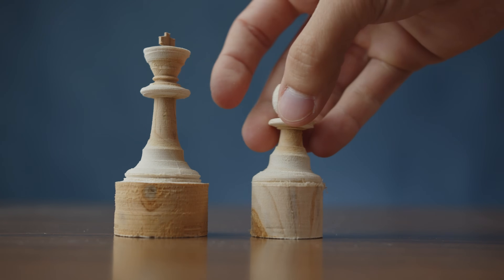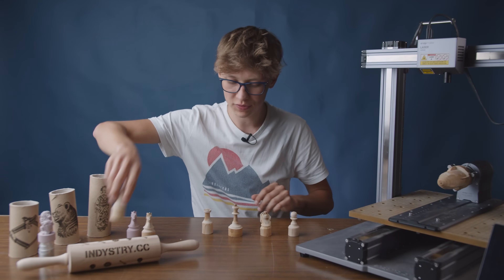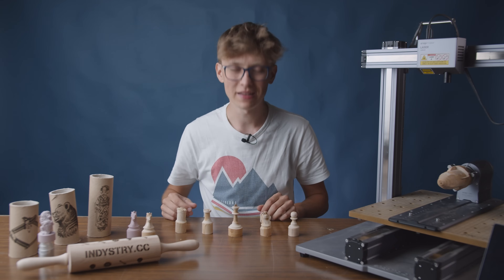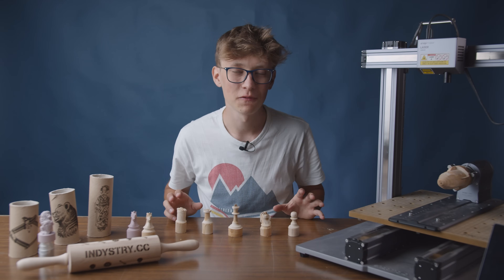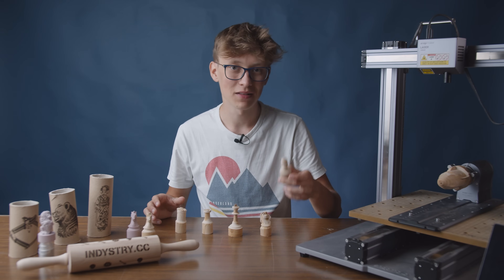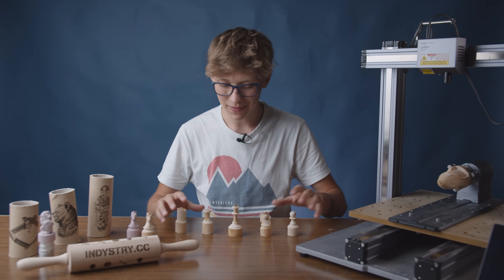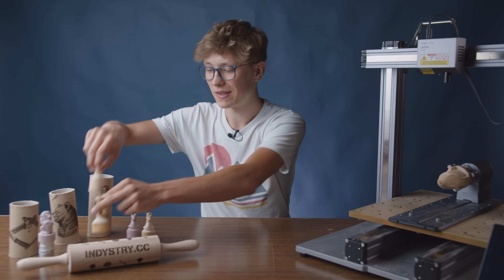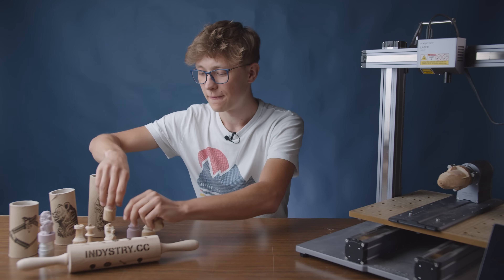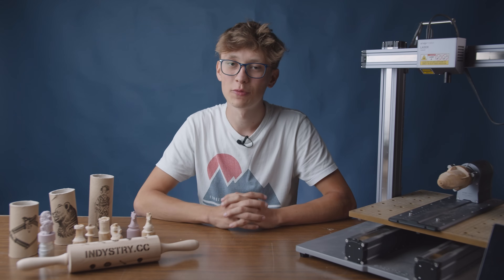I thought it would be really cool to machine a whole chess set and started machining a few chess figures, though one was unfortunately unsuccessful. Then I realized I would need 32 figures in total and each figure takes about 2 to 3 hours of machining — that would take a lot of time, so I decided to give up on the idea for now. Maybe in the future I'll finish it, add more figures, and create my own chess board, which would be a really cool project.